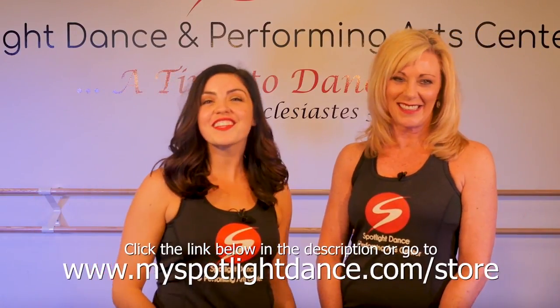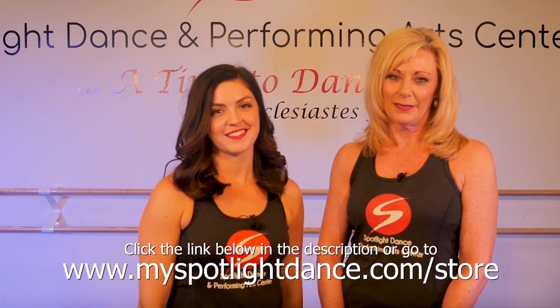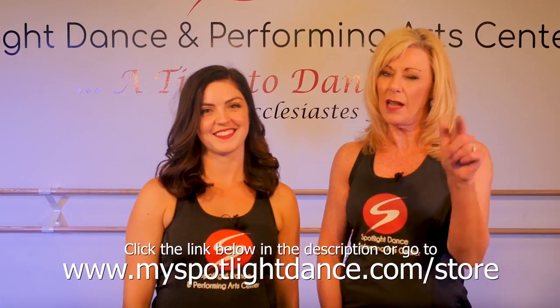By the way, I love your outfit. I love yours too. I got it at Spotlight's website. If you want an outfit like ours, you can click the link below along with a bunch of other Spotlight gear. With great low pricing, come and visit us.